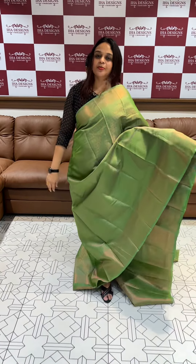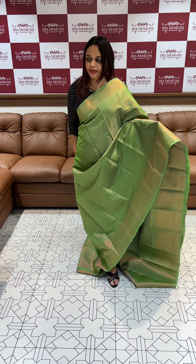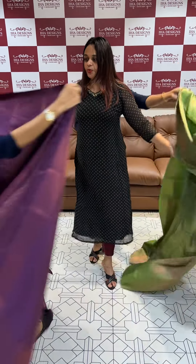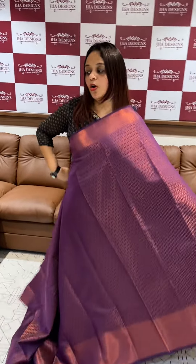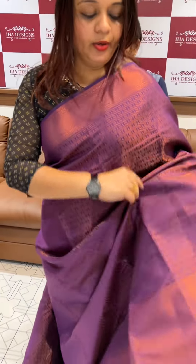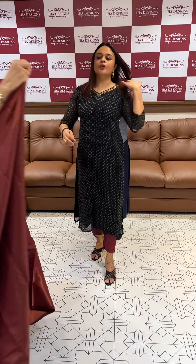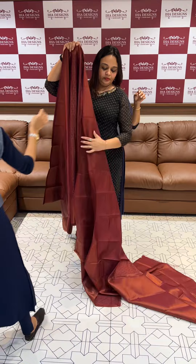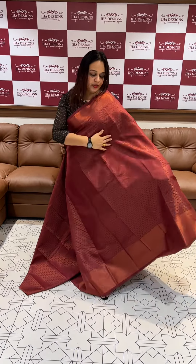When you have a contrast blouse, you can use this styling. You can use contrast blouses. This is a gray hue. It's a beautiful color.